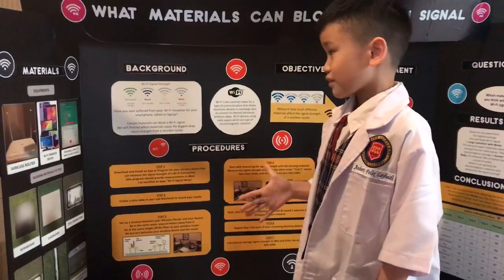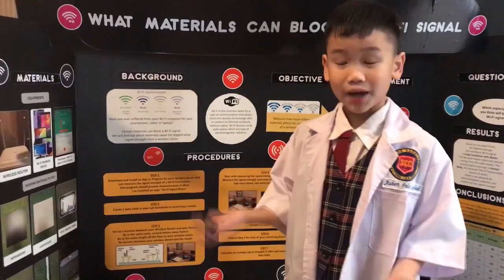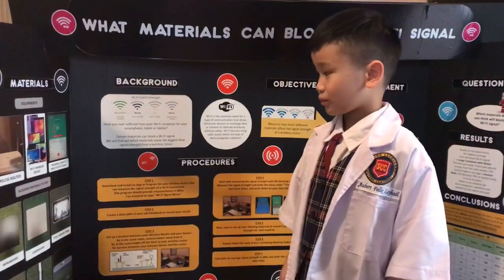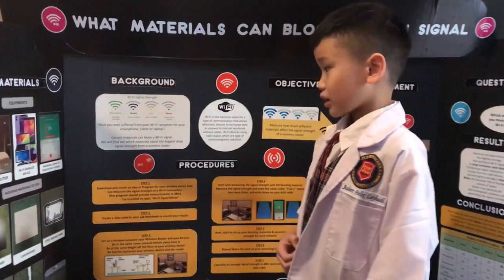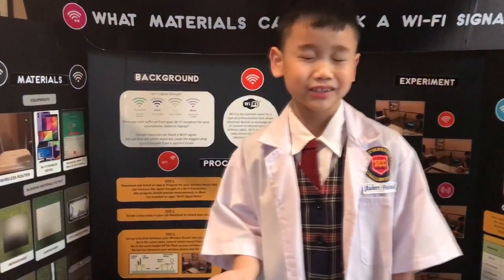Have you ever suffered from poor Wi-Fi reception for your smartphone, tablet, or laptop? Certain materials can block a Wi-Fi signal. We will find out which materials cause the biggest drop in your signal strength.